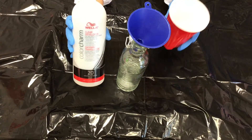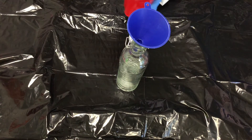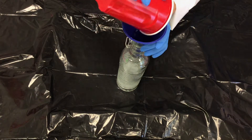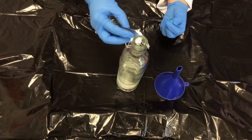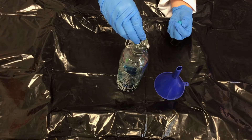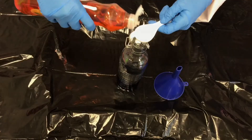To start, you're going to want to measure out half a cup of your volume 20 hydrogen peroxide and carefully pour it into the bottle. Next, add eight drops of your food coloring — color of choice — into the bottle.